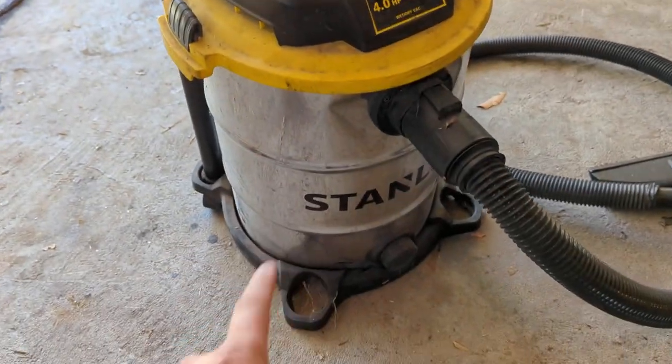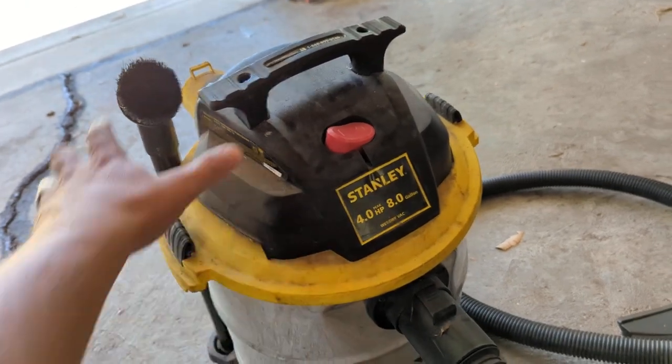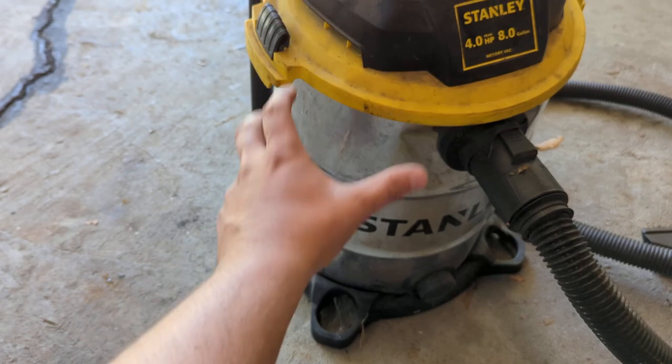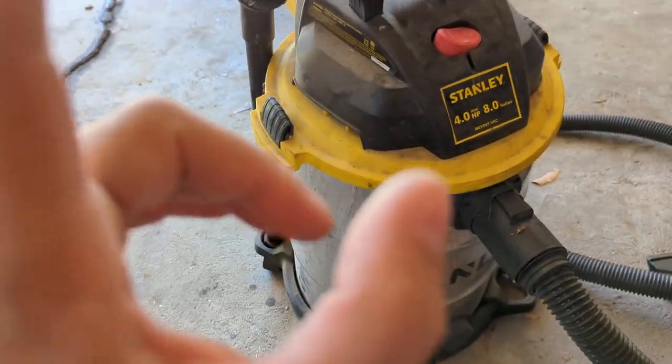This is the eight-gallon bucket, but generally how it works with the Stanley shop vacs — the vacuum unit, the motor unit up top, is the same. It just clamps onto a different bucket. Yours could be taller or shorter. The vacuum unit, the part that matters, is all the same.